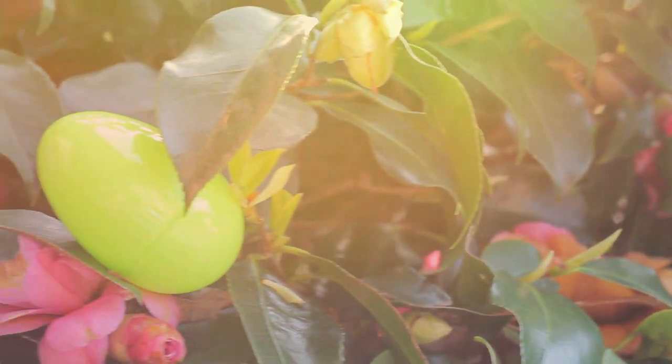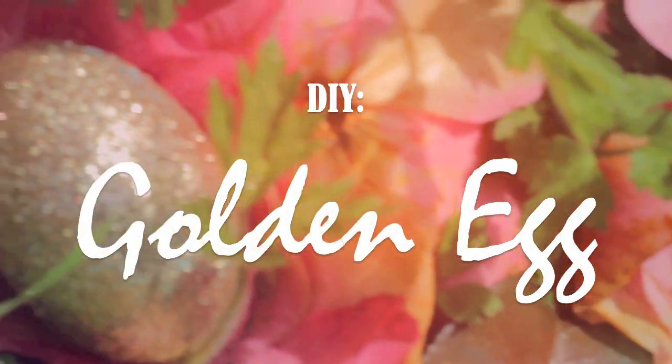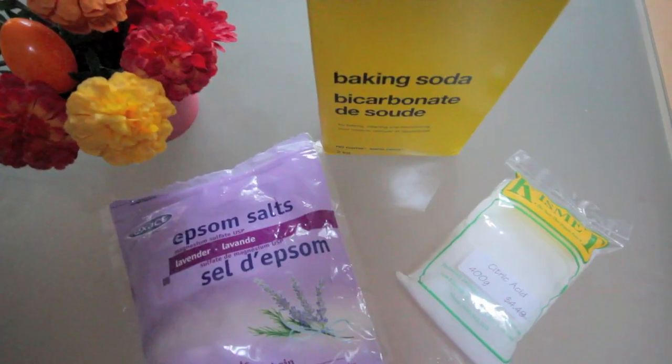Hey y'all, I hope you're having a fantastic Easter weekend! I just want to share with you another festive lush DIY, which is half bath melt and half bath bomb, called the golden egg.